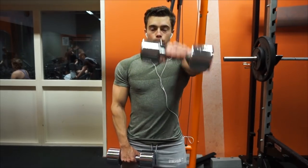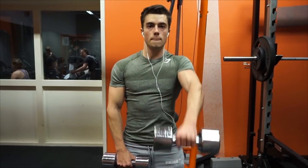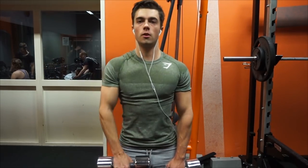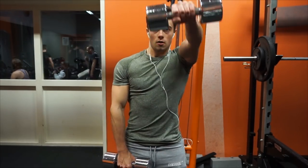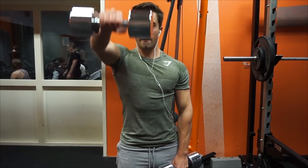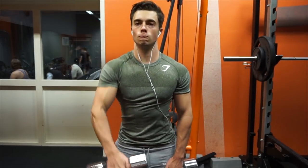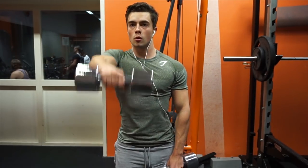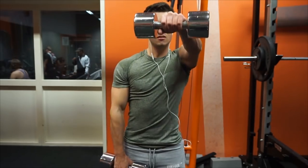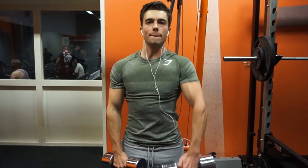Then I did a superset — a front raise, as you can see here — with a little bend in my arms. That way I can contract better in my front delt for some reason. You should try it out. I don't really like it with straight arms; I feel like it doesn't work as well. When I do straight arms, it focuses a lot more on the wrist because it's a little bit heavier. So with this bend I can really target and feel it better than with straight arms.